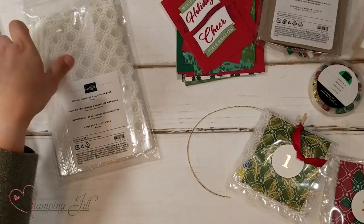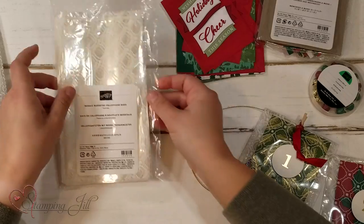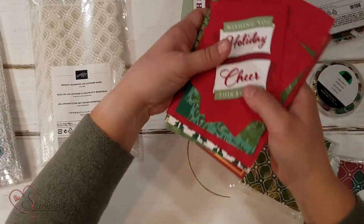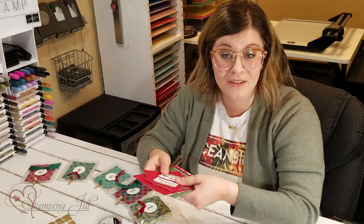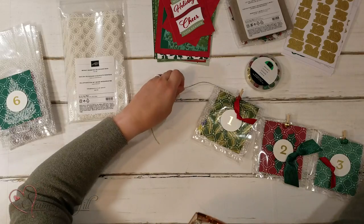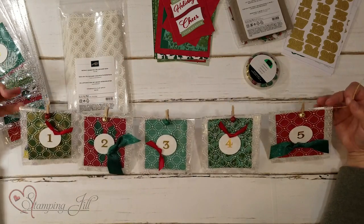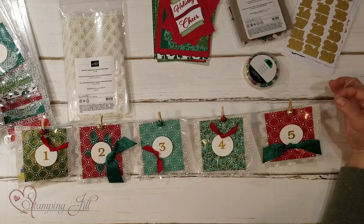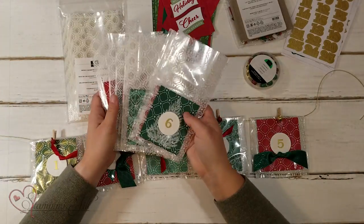I used these stickers and our mosaic gusseted cello bags, along with the extra cards that came in the card pack that we didn't use on the 20 cards that Beth will show you. And I came up with this fun advent calendar. I have one through five here just to easily show on camera, but I will have 25 days of this — I have the rest all ready to go.